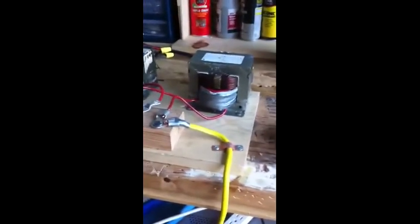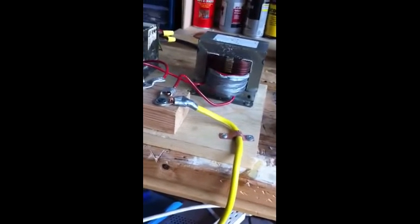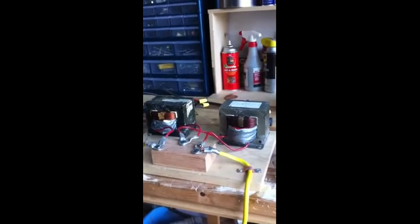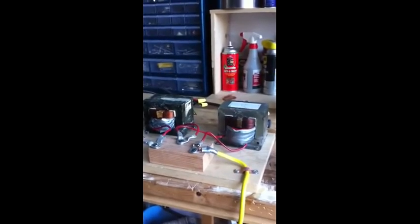Thus far I've tested its voltage output — I haven't actually tried welding with it yet. One transformer puts out about 23 volts, the other one puts out about 28. Wired properly, in phase, it adds to 51 volts or so, which is nice. That should make it fairly easy to start an arc. If you have a somewhat lower open circuit voltage, it's harder to actually get the arc to jump the gap.